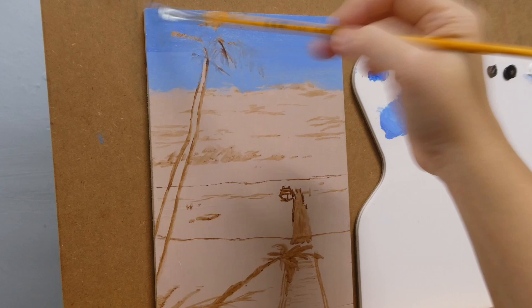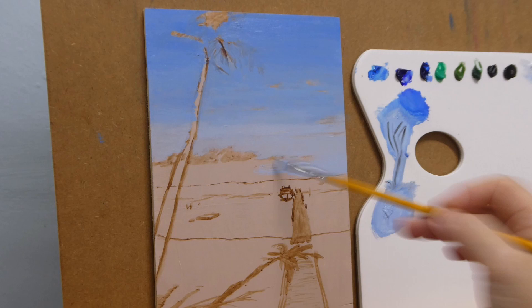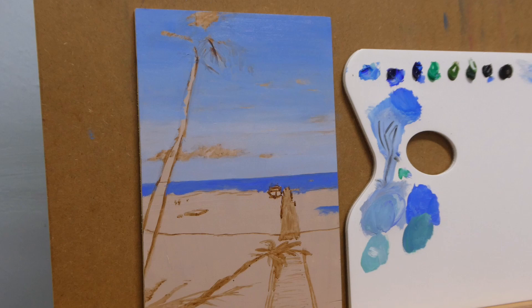The sky would be darkest on top and gradually lightens up as it goes down near the horizon. But the area right above the horizon is actually slightly darker rather than lightening all the way up to the horizon. This is probably because it's furthest from view and there are maybe grayish or bluish clouds far over the other side.